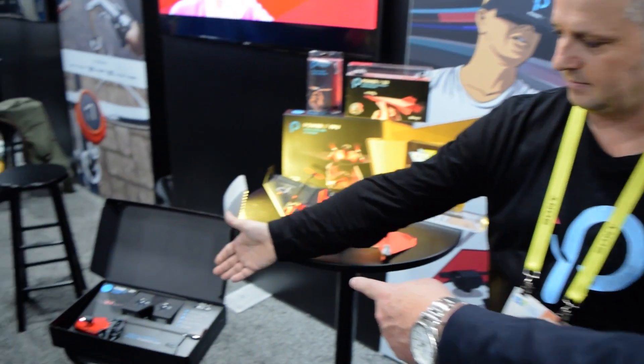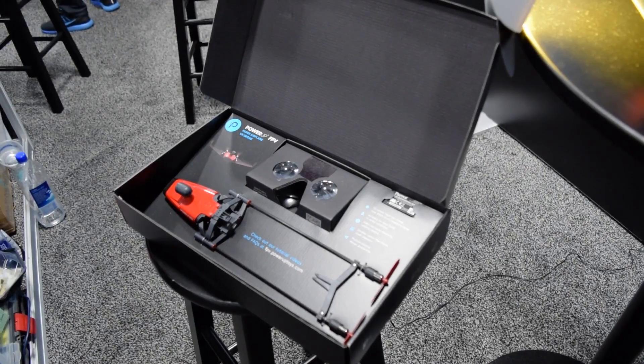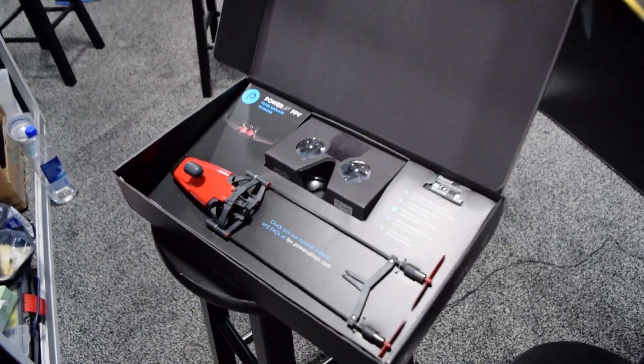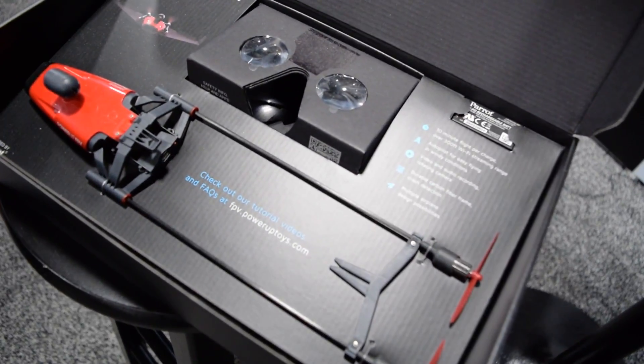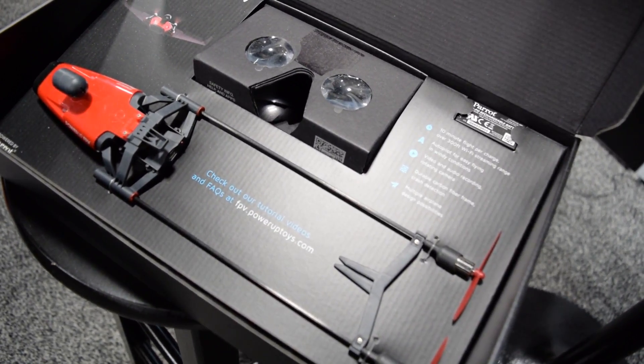This is the box you get for $199. In the box we've got the full airplane command system, the viewing system, eight sheets of spare paper, and accessories and spare parts. So if you crash it, the good news is you've got spare parts.